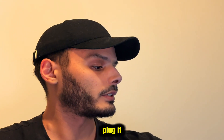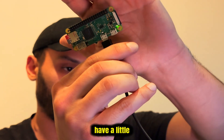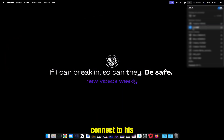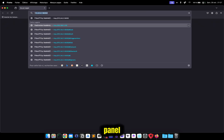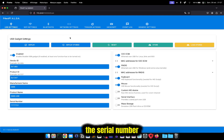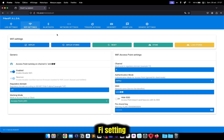When you plug it in, you will start to see a little green light blinking. Give it some time to power up. Then you can connect to its Wi-Fi, open your browser, and go to the panel. From here you can tweak a lot of settings — for example, you can change the product name, the serial number, go to Wi-Fi settings, change the SSID, password, and channel.